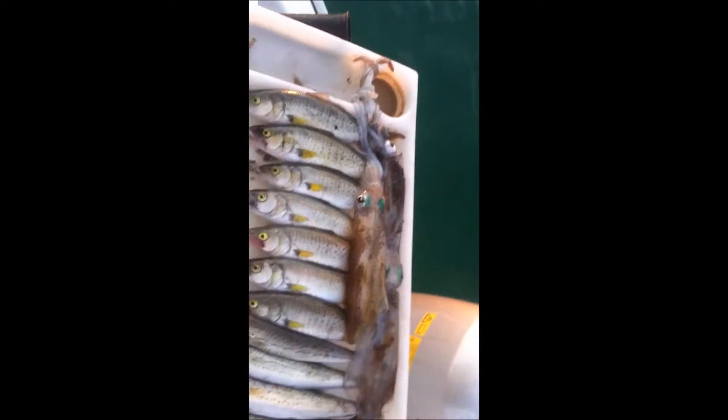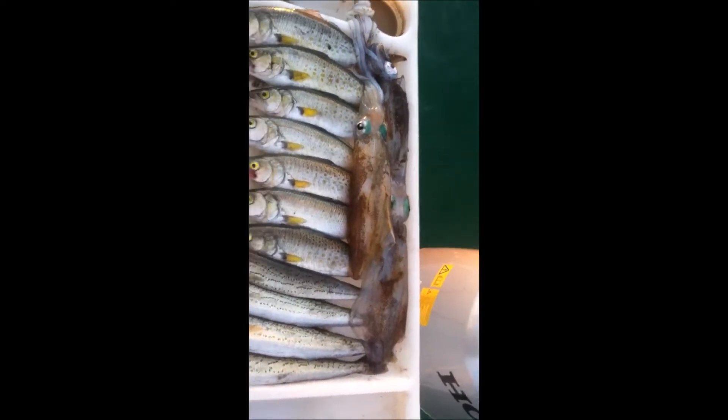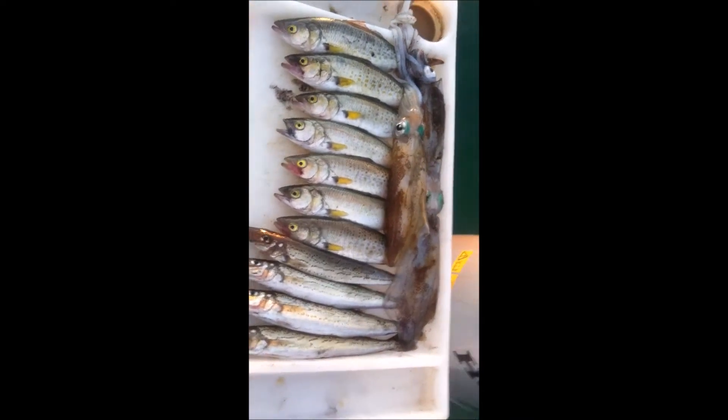Just finished up the day, it's a beautiful sunset as you can see. And we've got four whiting, seven salmon trout, and three squid. Please like, subscribe, and comment so you can see new videos every week. Bye.